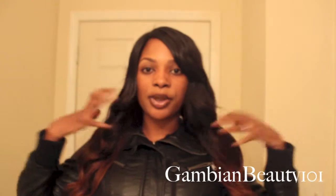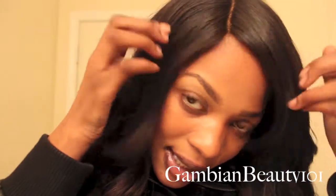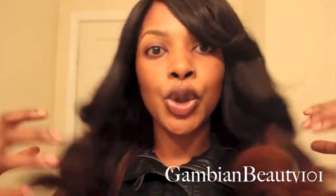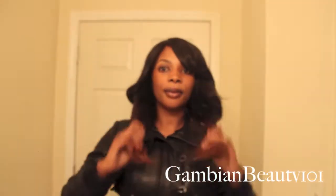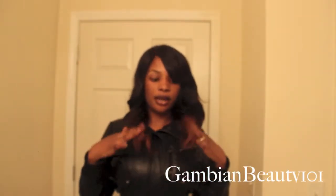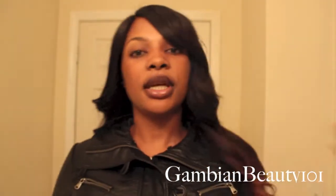I have a lace closure from Ash Hair. This is the inside of the closure — I think it was a 16-inch closure. I cut the front just to have a little variation. I just wear a black jacket so you can see the ends. This is the 20, 18, and 16-inch bundles.